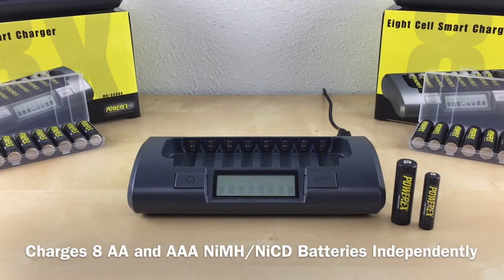When I say charge them independently, that means you can charge any amount of batteries you want. You can charge one battery, three batteries, or any amount up to eight batteries. And yes, you can charge both AA's and AAA's at the same time.